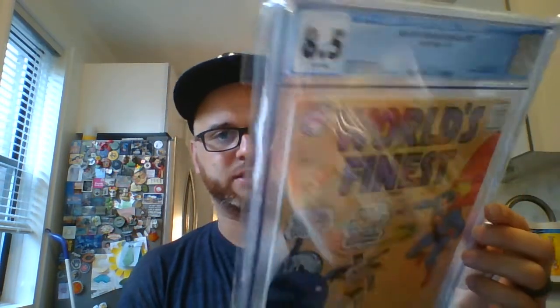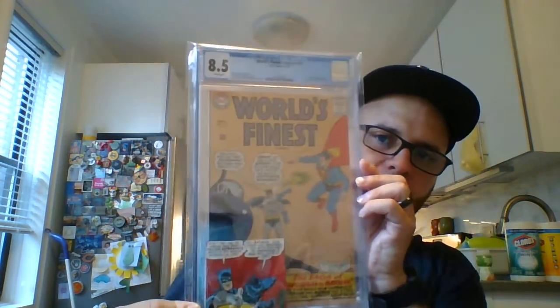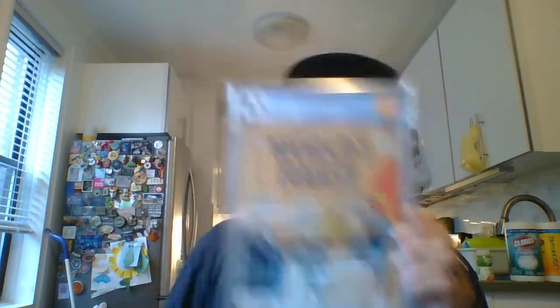I picked this up from my local comic shop. This is a CGC World's Finest #153 — everybody knows what that is, that's the famous slap issue. It's an 8.5 with white pages, so that's nice.